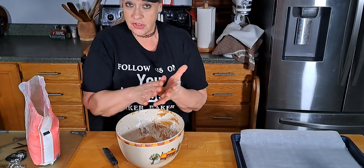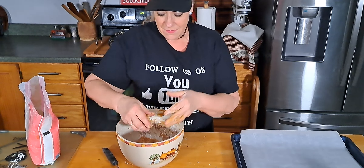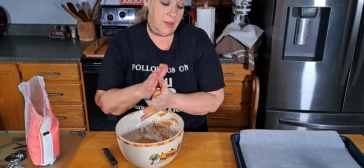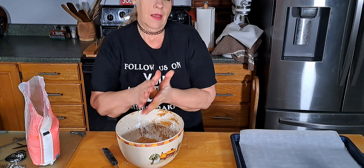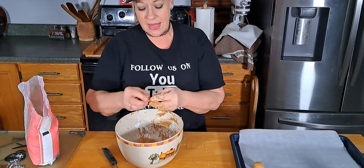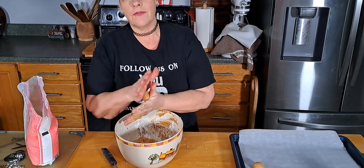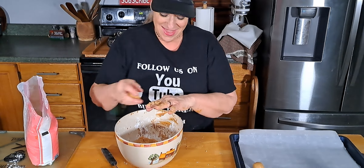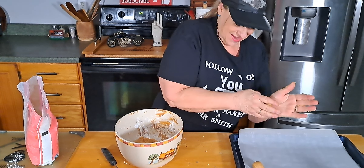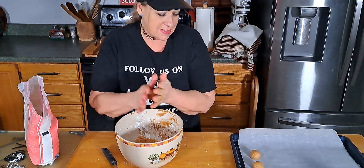That pecan cheesecake would have been good frozen. I took it to work - all but one piece. Well, two pieces - one piece we ate on camera and then I saved him a piece and he just ate it. I'm probably thinking I wish I had put the rest of it in the freezer. But I knew if it was here I would eat it - I've been trying to do good. I know, because I'm always making this stuff.